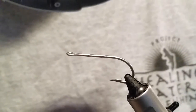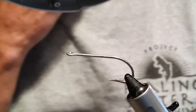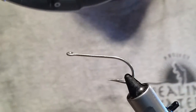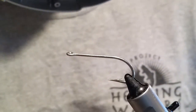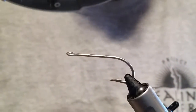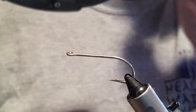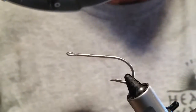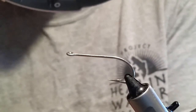My name is Larry with Under the Bridge Flies and I'm going to tie up this little bass, steelhead, trout fly. It's using a wool head and you can tie it in a bass pattern and make it into a popper, or use this pattern as-is. You can articulate it if you want to, but it's a pretty neat little pattern.